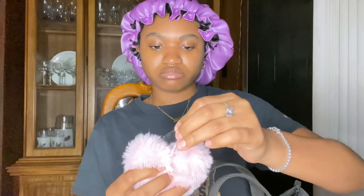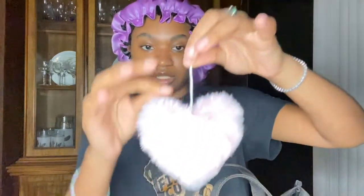My puff ball just broke. I'm gonna see if I can tie it back together. But yeah, I'm just going to show y'all what's in my bag and what I keep in here, because y'all tend to like these videos.